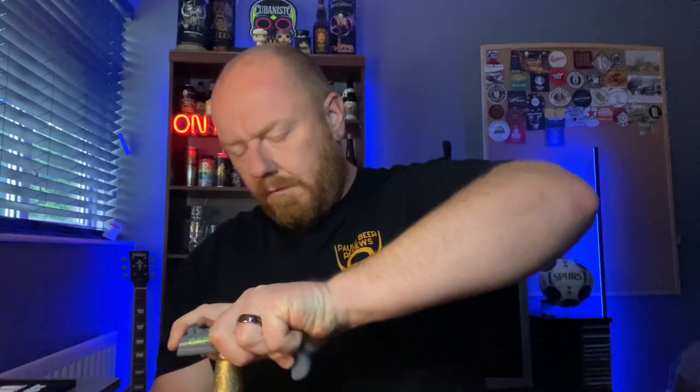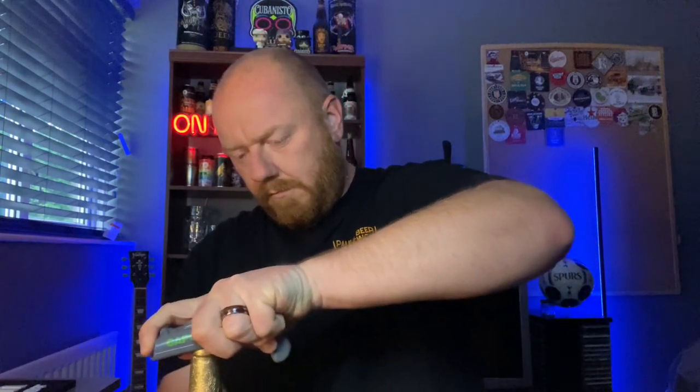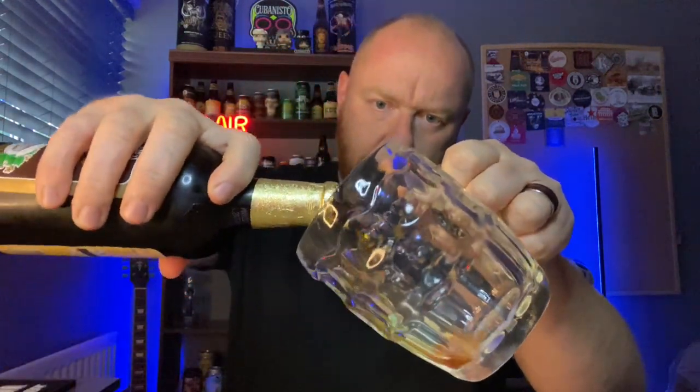Yeah, proper classic traditional Yorkshire brewery and their nut brown ale. We're going to drink it in a proper old-fashioned glass. Where's my bottle opener? There it is. Let's get this open. Put a bit of foil around it, pop the cap off. It's got a good glug to it.